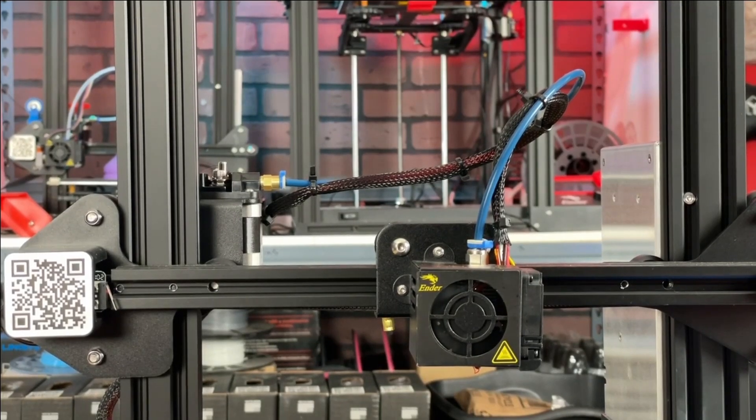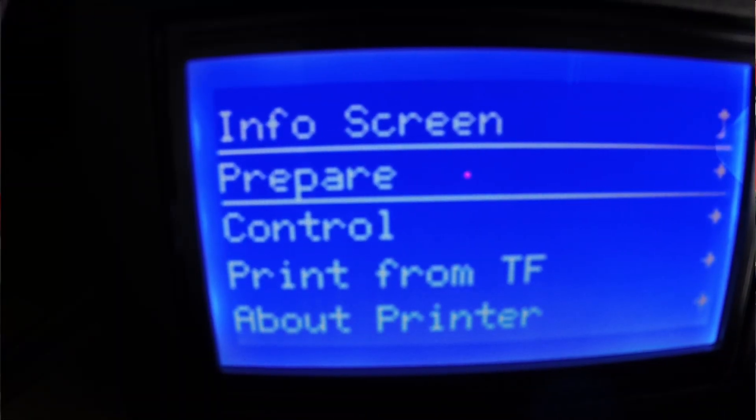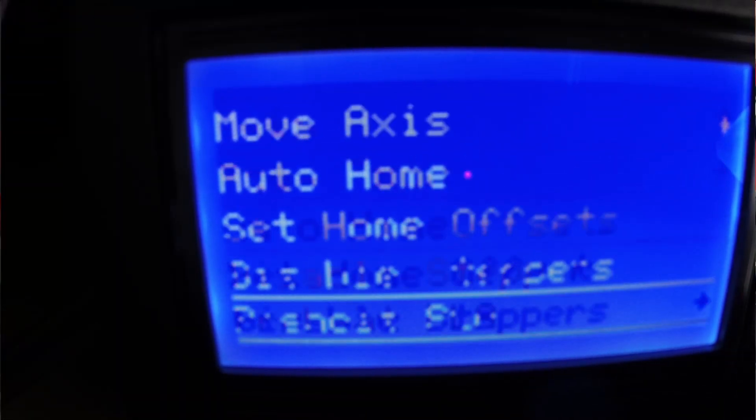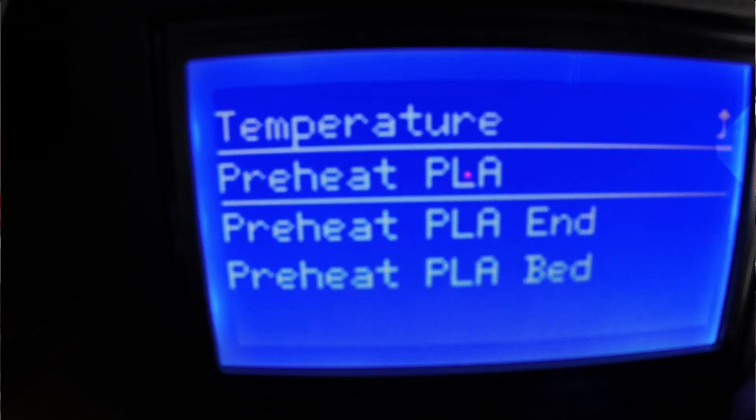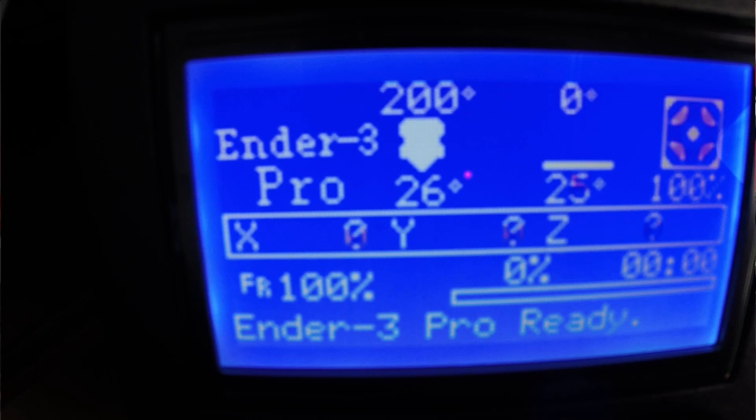The first thing we're going to want to do is get our hot end up to temperature. So we're going to prepare, preheat PLA, and we're going to only heat up the end. The extruder will not extrude unless it has temperature to it.